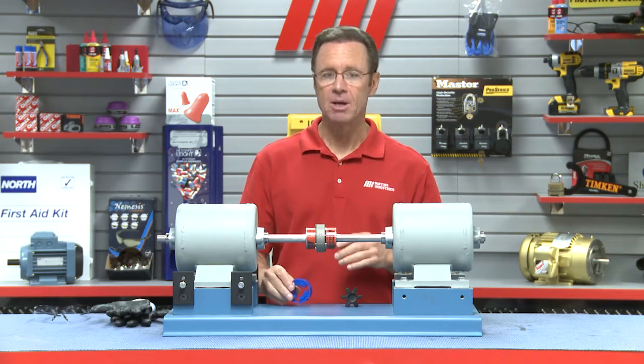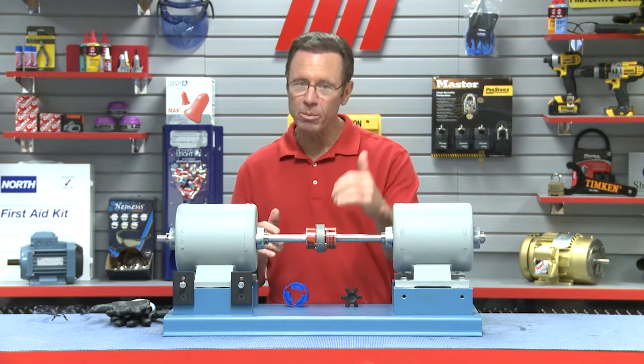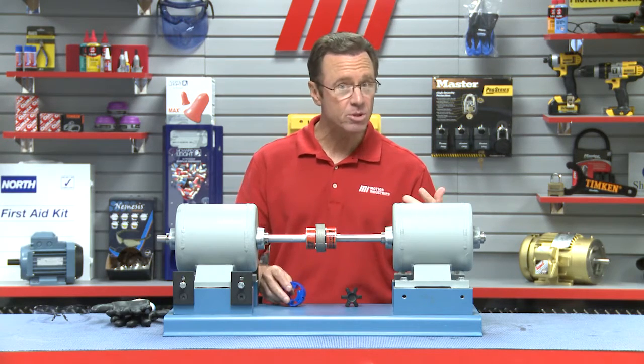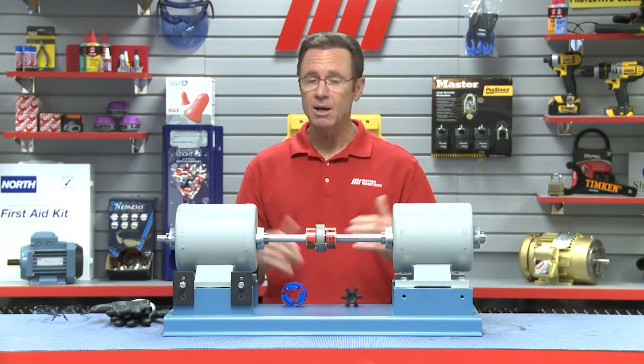The JIS is awesome because you can use the same Lovejoy hubs that you're already using. The only thing you're replacing is the rubber spider with the urethane spider, which is better — it has greater torque carrying capacity and double the amount of angular misalignment capabilities of the rubber spider.